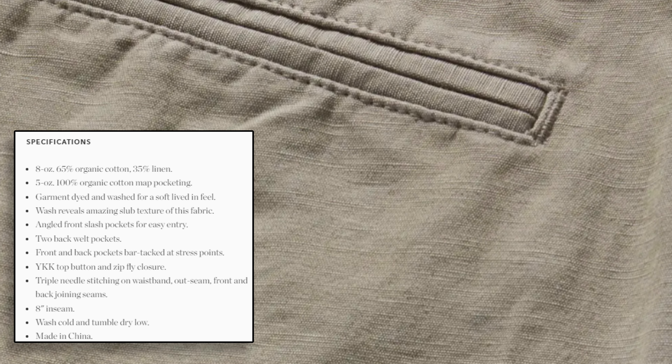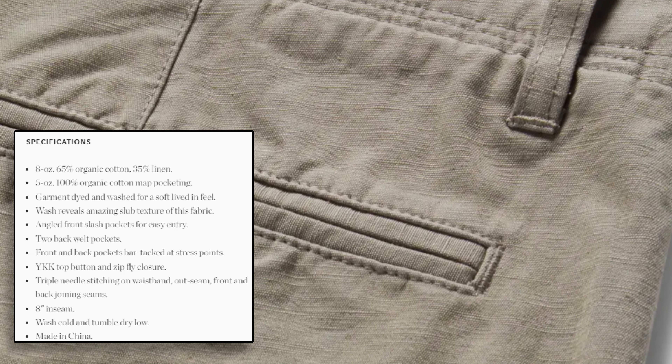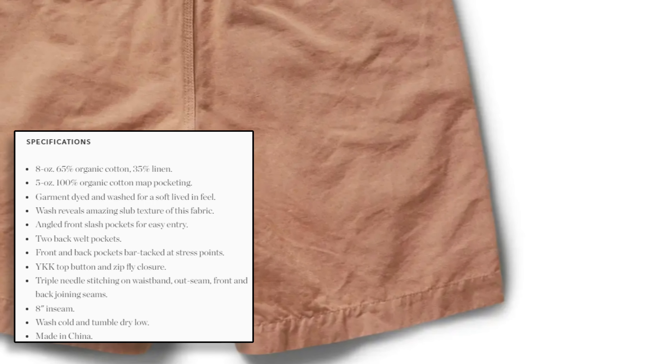They have an 8-inch inseam, which I think is a pretty nice sweet spot. It's not too long for shorter guys like myself, and not too short for most taller guys, so I think it's probably a sweet spot there.